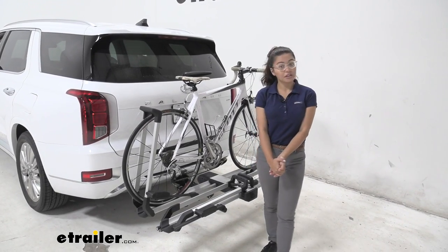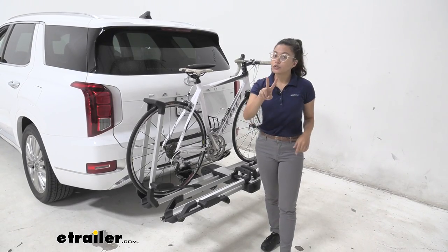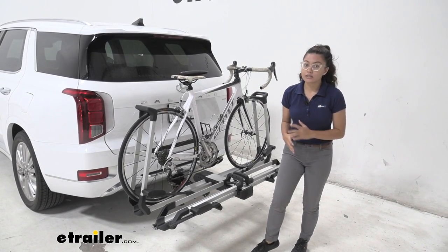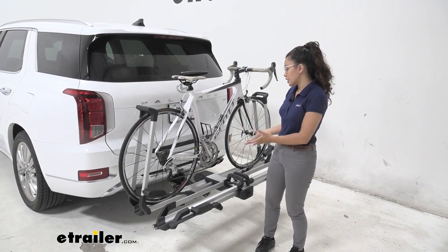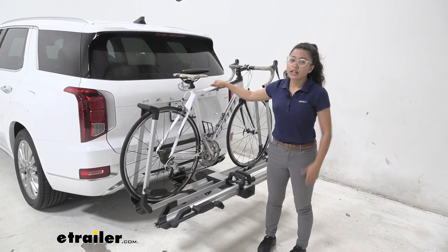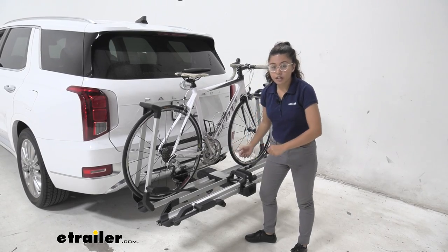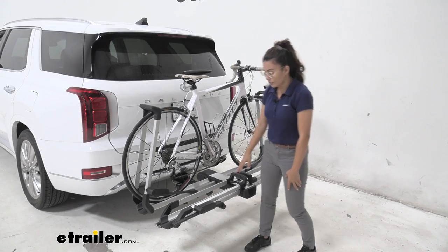Hi, it's Evangeline from eTrailer.com, and today we are looking at the Thule Helium 2-Bike Platform Rack here on our 2020 Hyundai Palisade. This is an awesome bike rack. If you're looking for something light and effortless to install and uninstall, especially for someone like me who might have noodle arms — it can be hard to lift heavy bike racks solo — this was super easy to install.